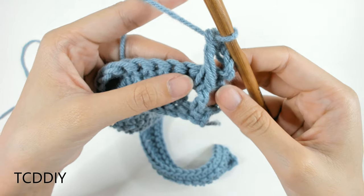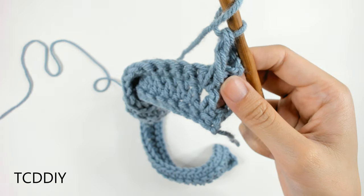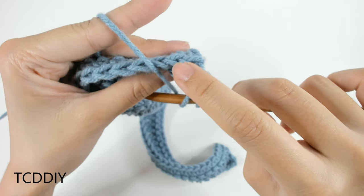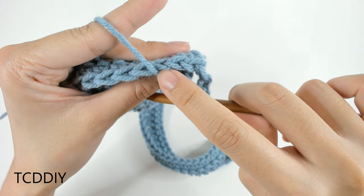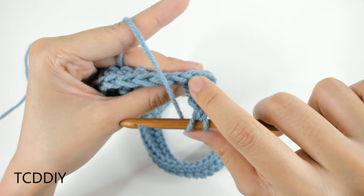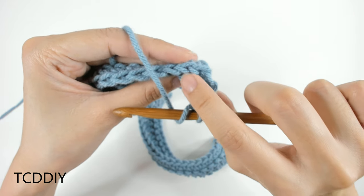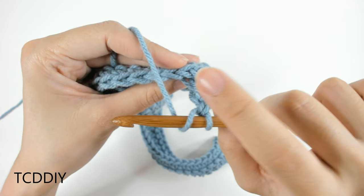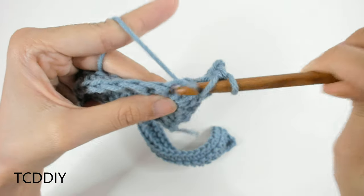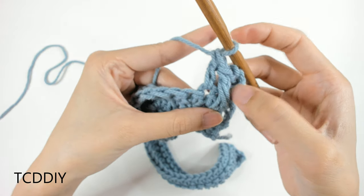Once we have our first Alpine stitch done, we're going to prepare for a double crochet. We're going to take a look at our single crochet row that we did right before this, and we're actually going to be skipping a loop and then going into the loop right after — because the loop that we just made should have gone into this one. If we went into the same one, we'd be doing an increase and we don't want that. We're going to insert our hook into this second loop with a regular double crochet. Now we have Alpine, double crochet.